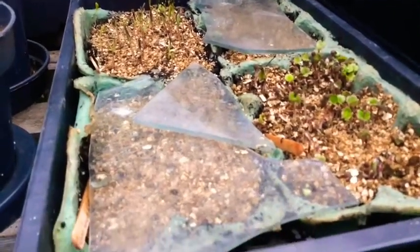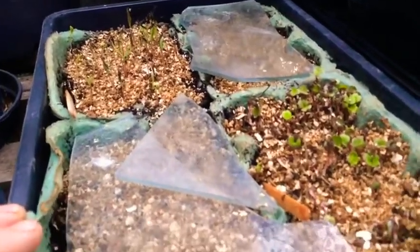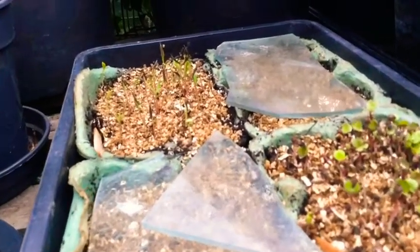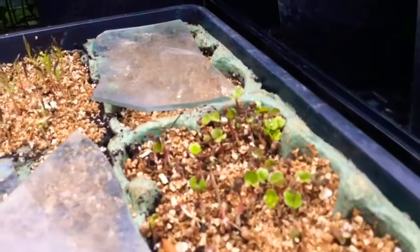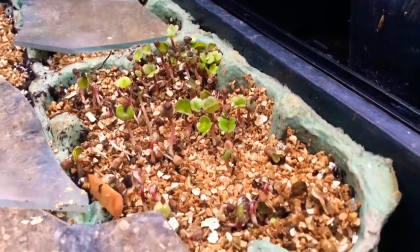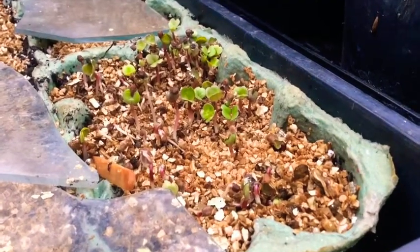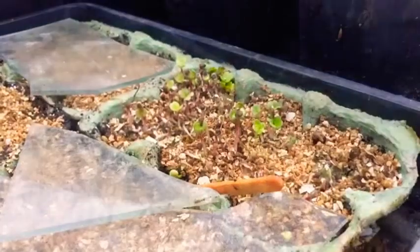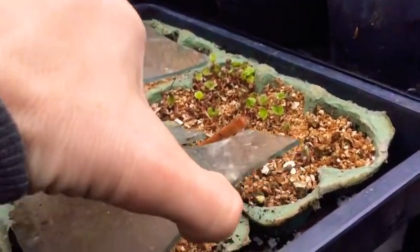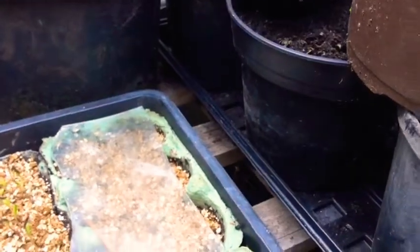I was showing people on Twitter about using different containers for sowing seeds — these are some old egg boxes with different cosmos varieties. The cupcake cosmos in particular has shot up very quickly, which is great. And these are some ipomoea seedlings — I threw in a small handful of seeds that are three or four years old, thinking I'd be lucky to get two or three seedlings. But jeepers, I'm going to have a lot of morning glory plants! Some others haven't germinated yet, but we're just waiting.